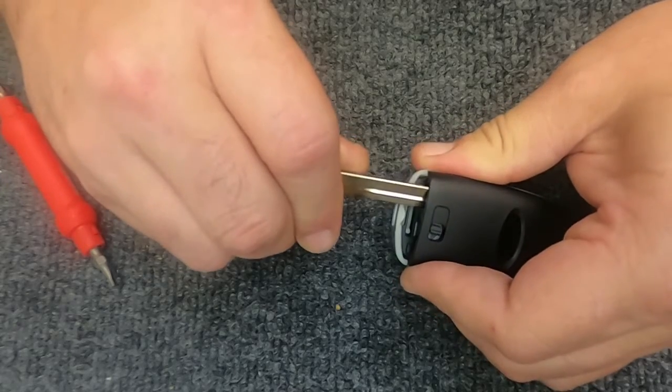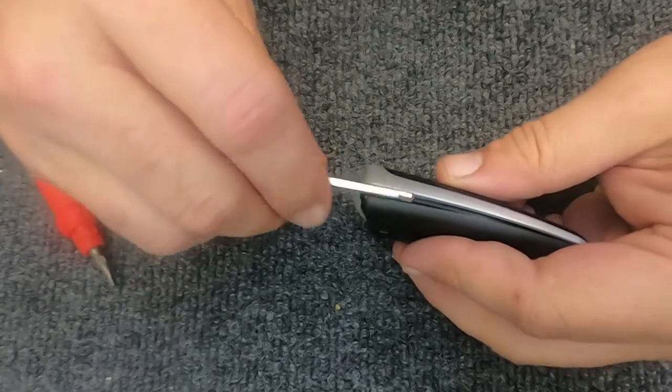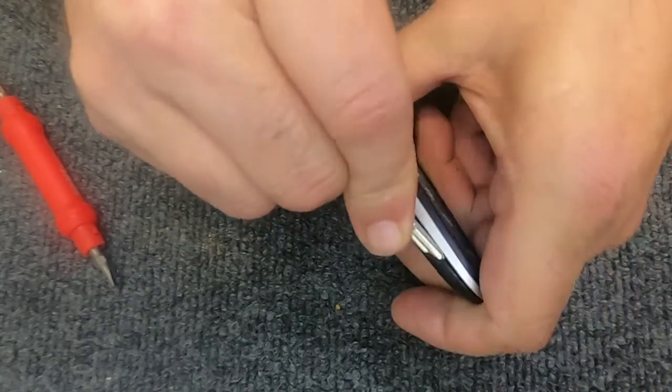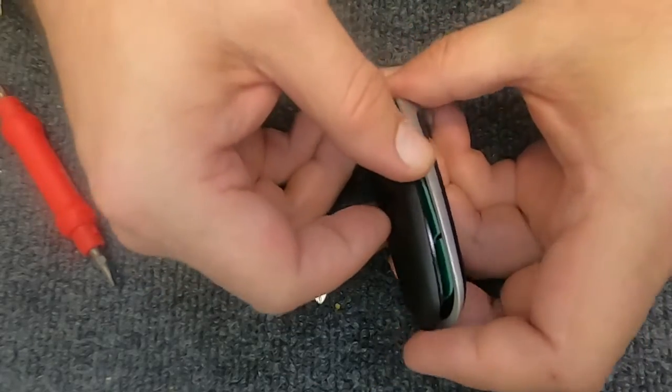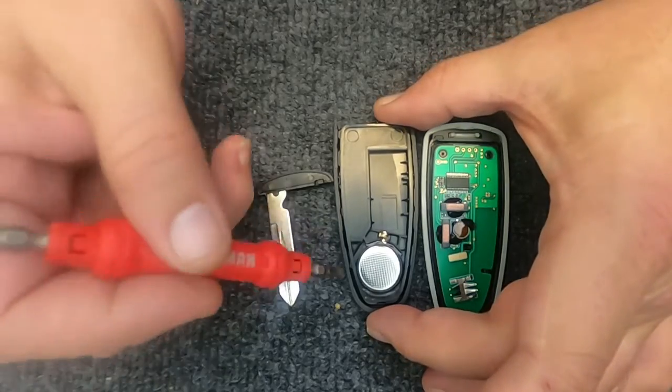Go ahead and take your emergency key, just rotate it, and you'll notice the remote is opening up. Once it opens up a little, I like using the blade to come back around it and just walk around it. You'll notice it just pops the back half off.